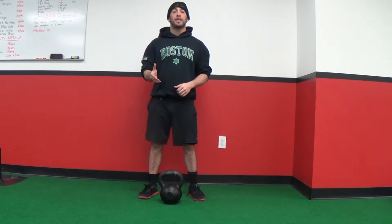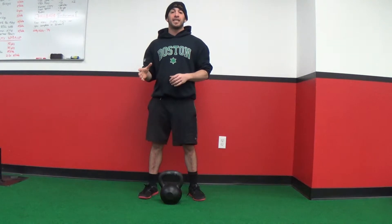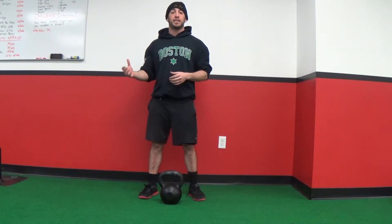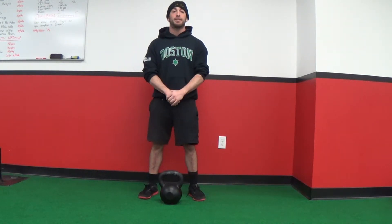The first deadlift variation that I always coach my clients on is the kettlebell deadlift. This is really just because it's the easiest and simplest to understand while still providing the exact same benefits, especially from an external loading standpoint as well as a movement patterning standpoint.